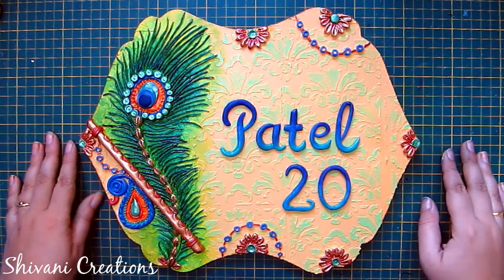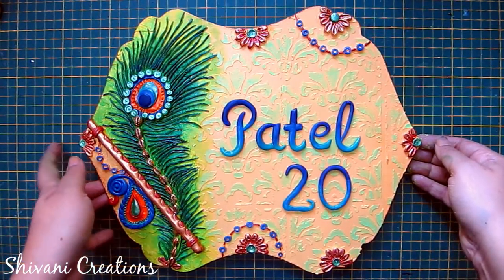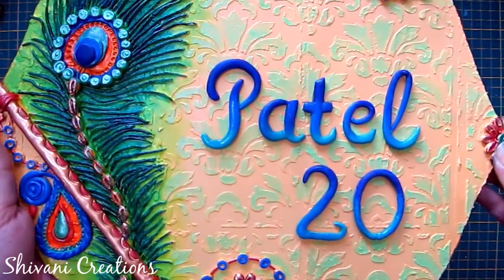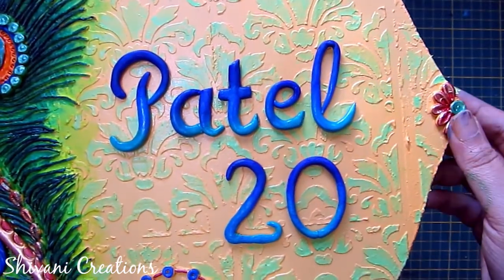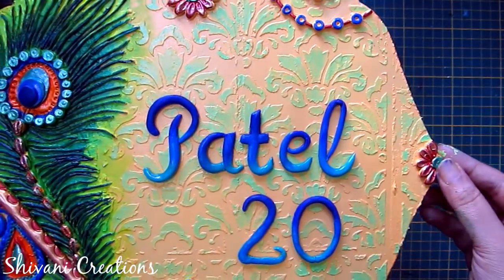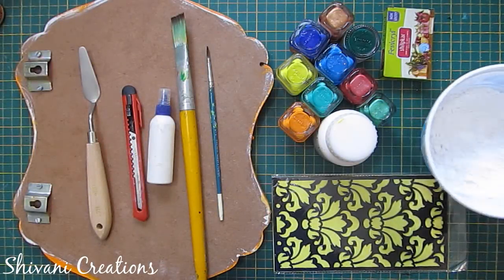Hi friends, this is Shivani here. Welcome to my channel Shivani Creations. Today I am showing you how to make this beautiful handmade nameplate. This is made using Shilpkar clay, which is air dry clay. I will show you how to make letters, background, and some clay elements. So let's start with the procedure.